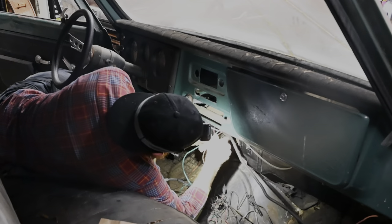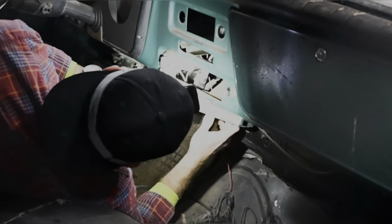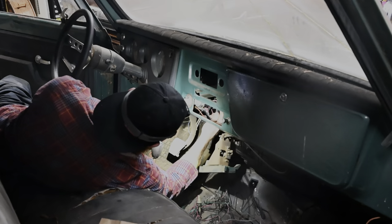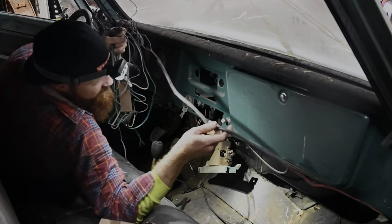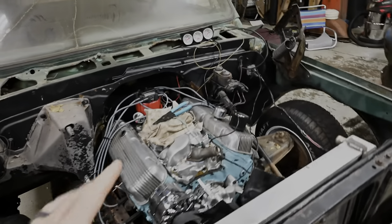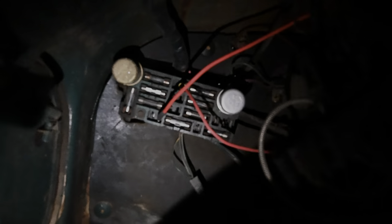Day three technically on this project. I did come out last night and I ran a wire in here — I was looking at some older forums. It's an unfused link basically in the fuse box on these 67s, so I just ran that straight over there up and out the firewall. That should give us our 12 volts we need to run that HEI.